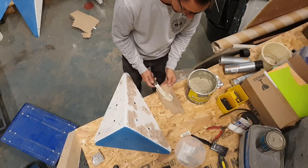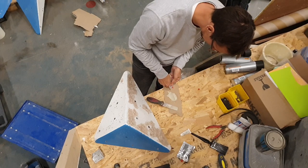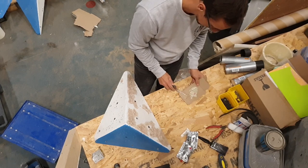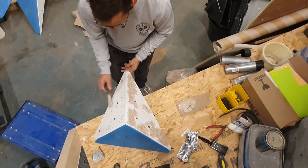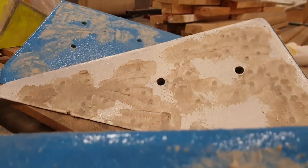First up is mixing the two-part filler. We use an auto body filler — that's just far cheaper than wood two-part. Get it mixed up, follow the instructions on the back of the tube for the quantity and the ratio, and then start to fill through all the old screw holes and any cracks you can find on the volumes. On some of them we've done the t-nuts as well.